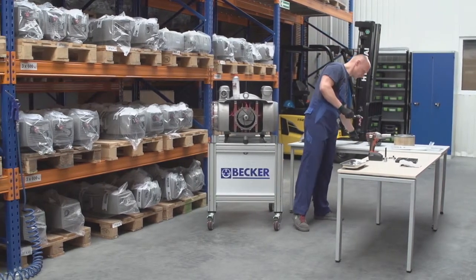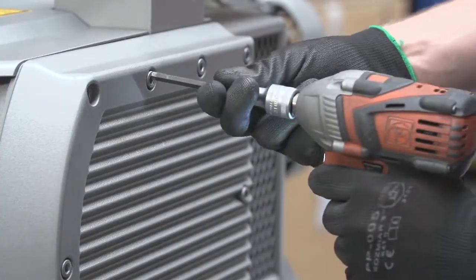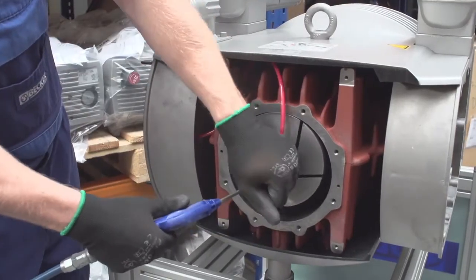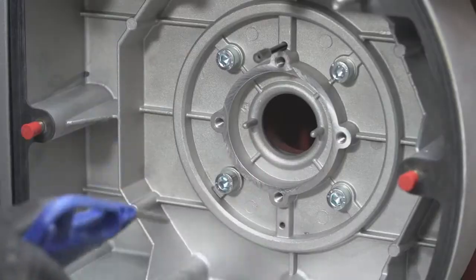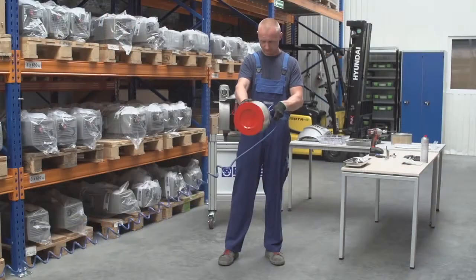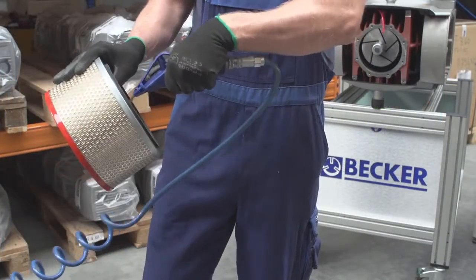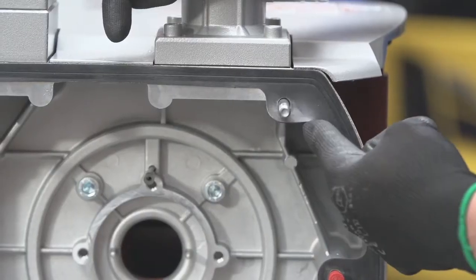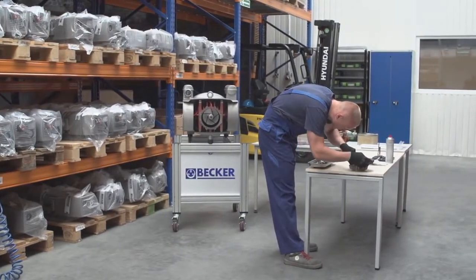To remove any vane dust, remove the covers and blow out the suction chamber, exhaust port, and intake port. Then blow out the cylinder while rotating the rotor. Using compressed air, blow out the inlet filter from inside out to avoid damaging or denting the filter element — never tap it on a hard surface. Also check the condition of the gaskets under the suction cover and exhaust chamber. If the filter is too dirty, replacement is recommended.